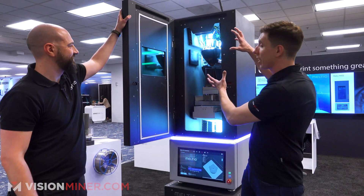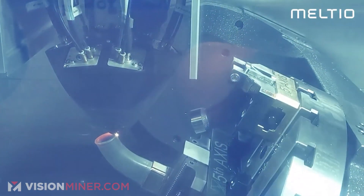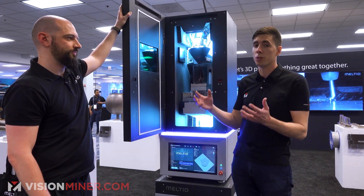We've basically got six lasers on the head, some gas running through it, and this can be done in a machine just like an FDM 3D printer, or it can be put on a robot arm and taken into a multitude of environments to basically produce metal parts wherever or on whatever you need.